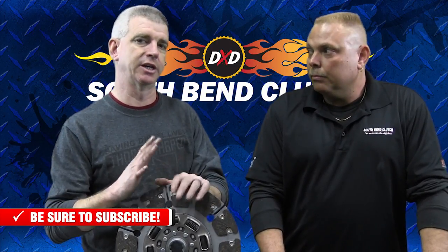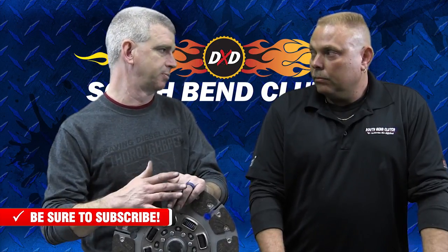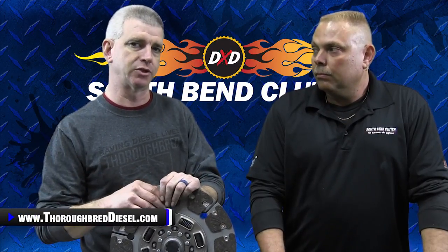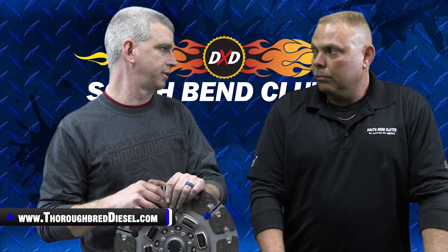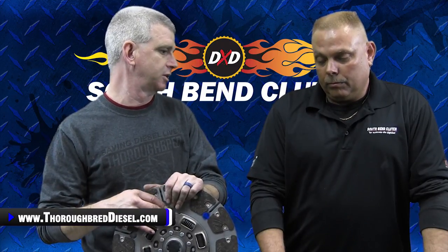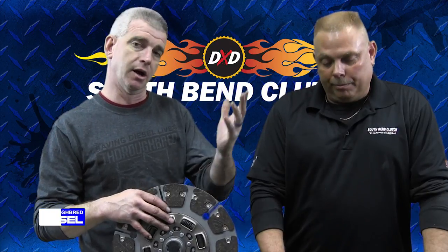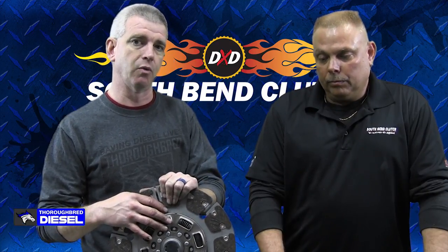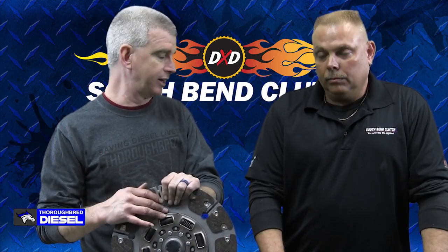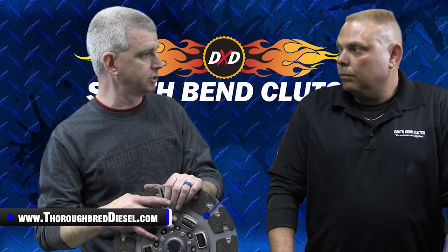We've seen such an explosion in street dual disc with the release of the 6.7 Dodge motor. That motor is very, very torquey. If you've just got tuning on the truck and you've got a standard shift, the stock clutch is not going to hold you. A single disc is not even going to hold one of those trucks, even with light tuning on it. And a little bit of slippage with this too when backing up trailers — it's going to be much less aggressive.